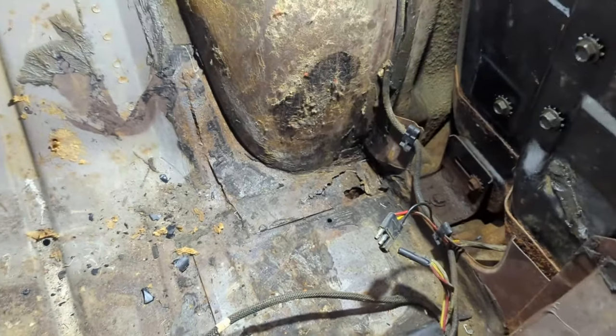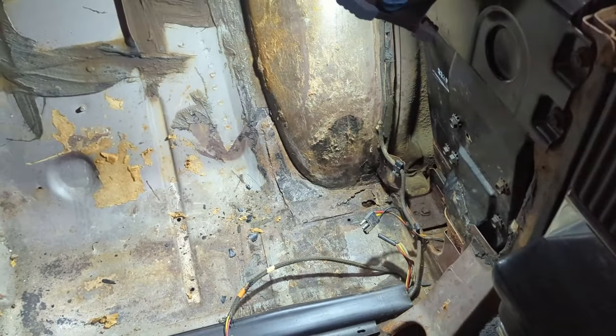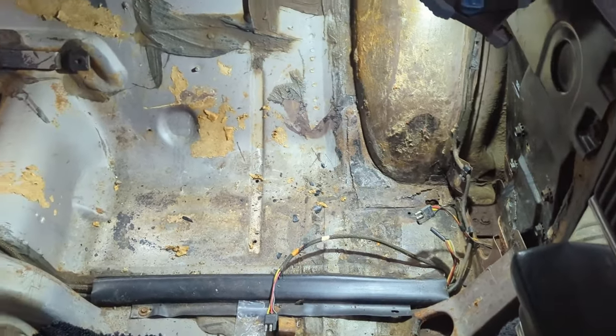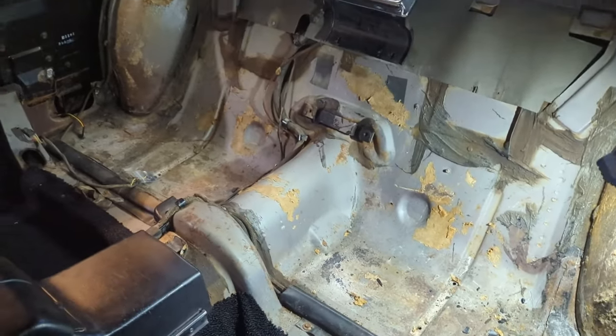There's a small hole in the floor that I want to patch up, and that's the only hole in this floor back in this area. This car is solid. I think anybody that's been following this channel already knows that — I did the front floor pans. The driver's side was worse than the passenger side, but I built new floor pans and put them in.